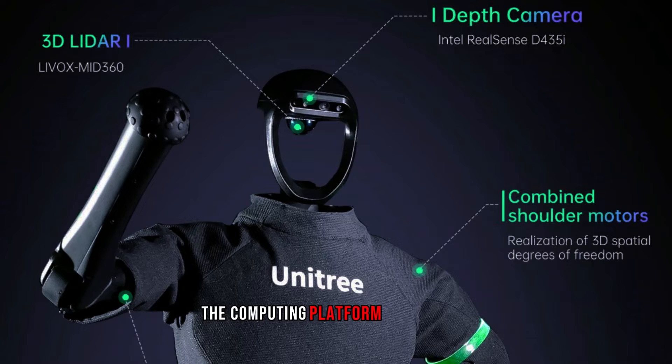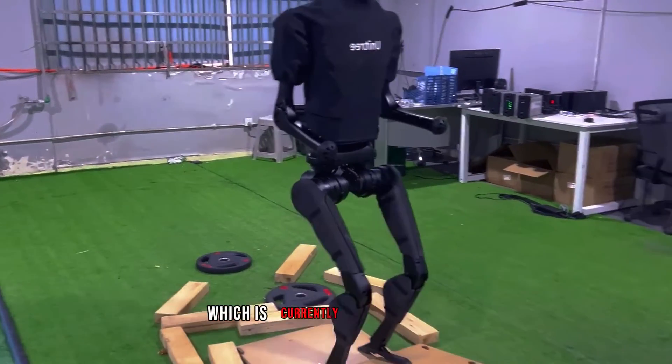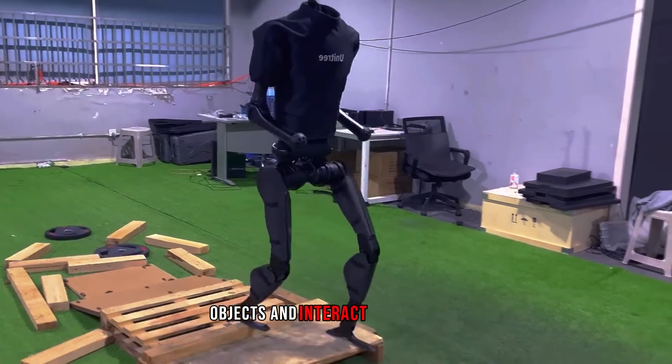The computing platform runs on ROS, an open-source software framework for robotics, which allows for easy integration and customization of the robot's functions. The H1 also has an optional flexible finger module, which is currently in development and will enable the robot to manipulate objects and interact with humans.